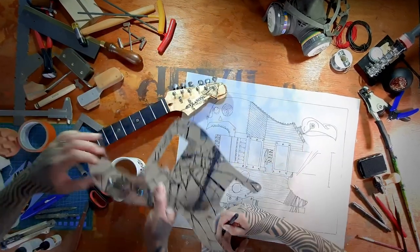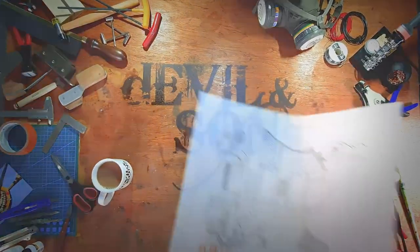Hi people, Daniel from Devil and Sons Guitars here. Today I'm going to talk to you about how to paint your guitar neck. Hello and thanks for clicking to watch this video. It's one of a series of videos I'm making on how to paint your guitar, looking at every stage from stripping paint off if you're repainting, to priming, putting colour on, top coating and then buffing and finishing.